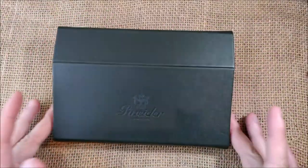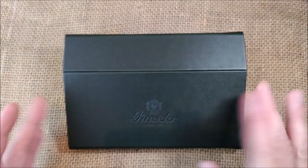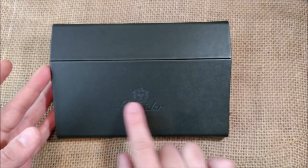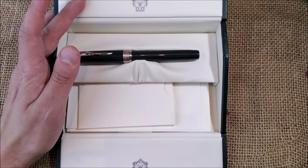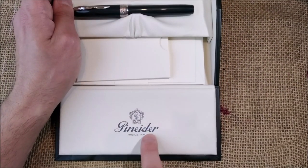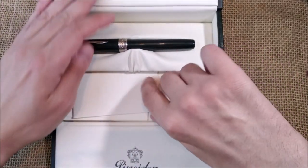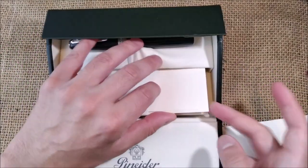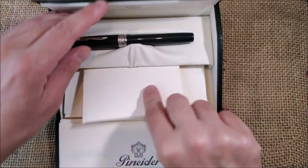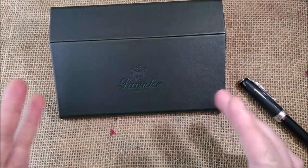The pen comes inside this beautiful box with a cardboard sleeve. The box is made of a blackish color, it has the Pinaider crest and logo. You open it and there's the same logo with the crest, Pinaider, and Firenze 1774. It comes with instructions, warranty, some paper and envelopes — it's like a mini portable desk. Let's take the pen out and look at it.